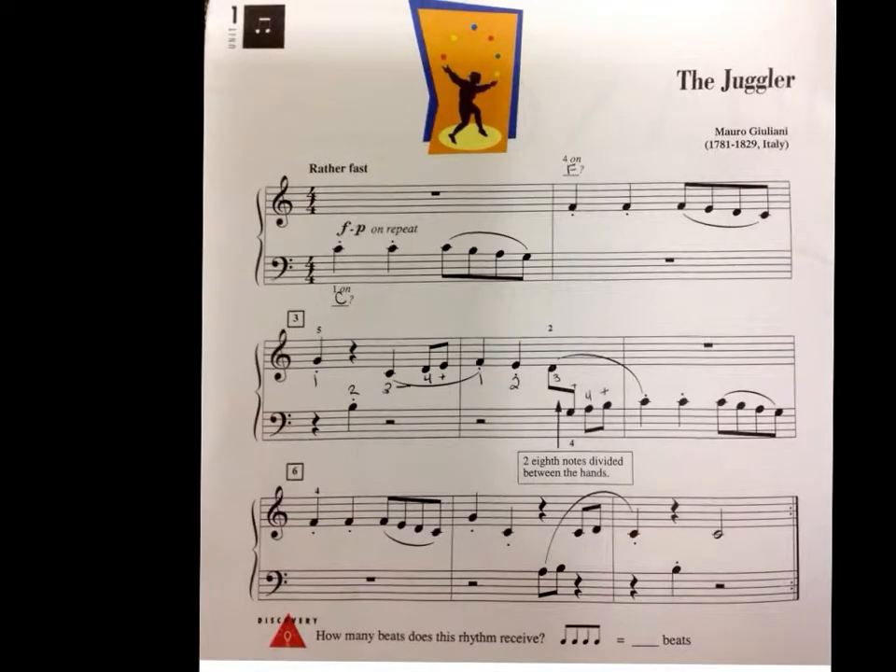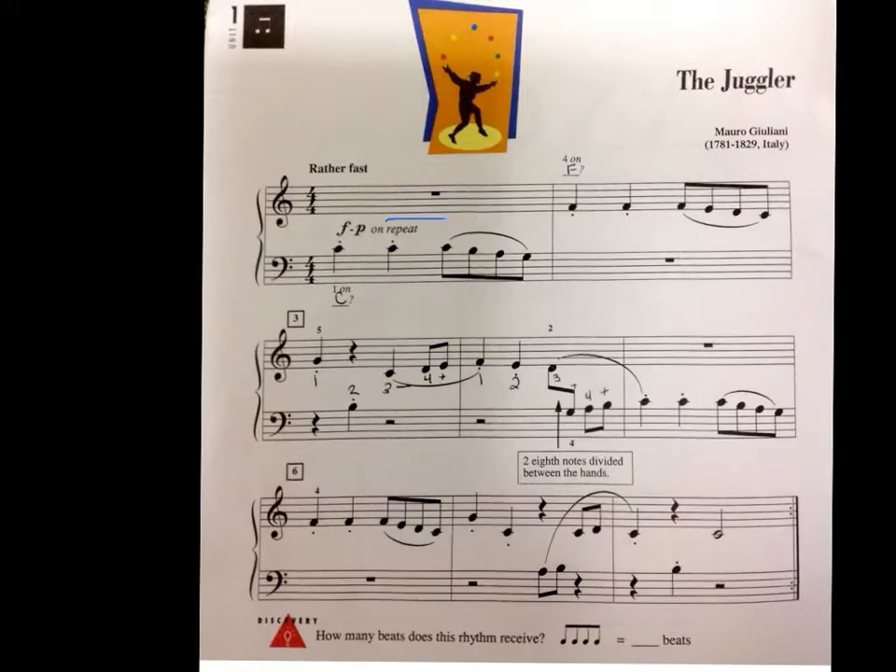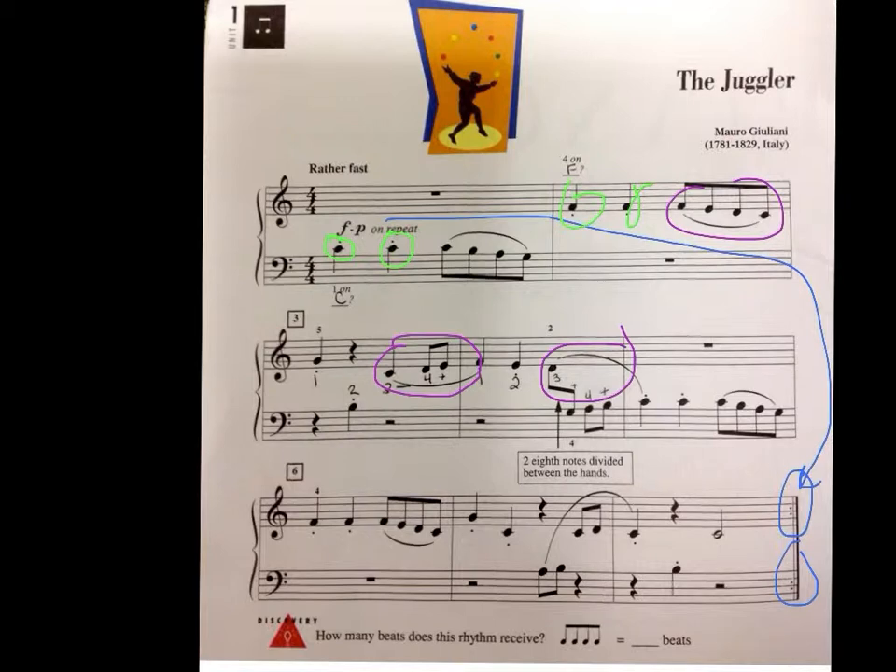With The Juggler today, a couple things to watch out for. We have two dynamics: Forte the first time, and Piano on the repeat. And where do you find the repeat? Well, you have to go all the way to the end — that's where those repeat signs are. Also, notice we have some staccatos, and we also have some slurs. So you have some contrast with slurs and staccatos throughout this piece. I did not circle all of them, but just be aware of that as you play the piece.